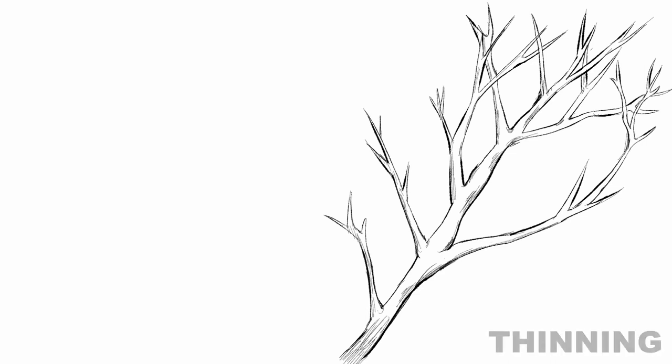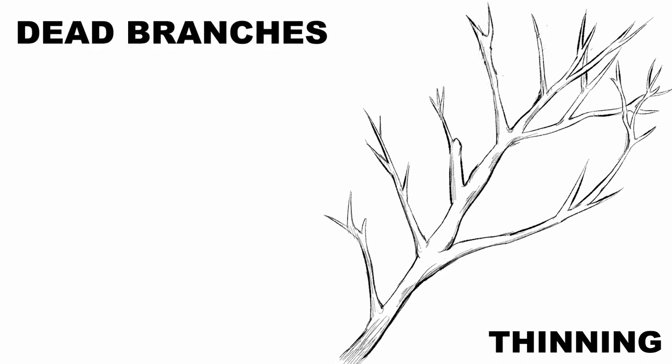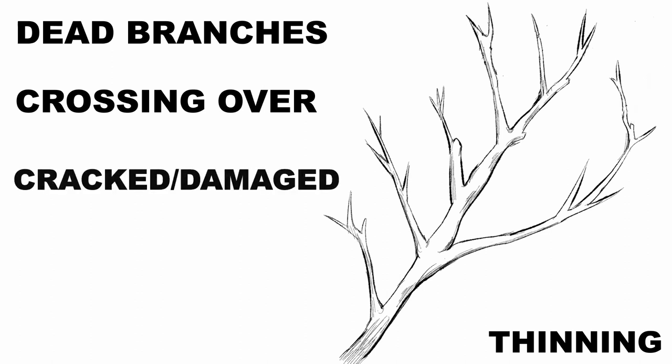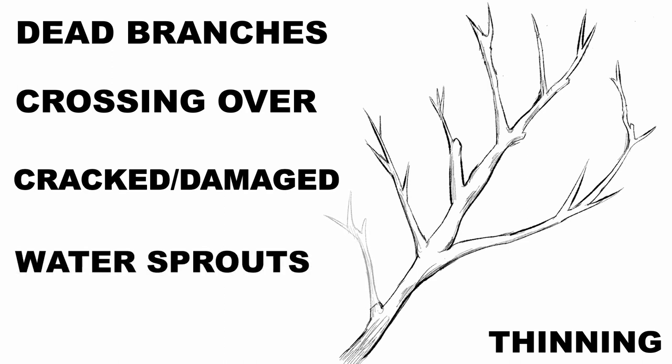What I wanted to do is talk about thinning cuts. In thinning cuts, I would remove all of the dying, dead, and diseased branches, branches that are crossing over and touching other branches. Also, I'm going to remove anything that's cracked or maybe a risk.